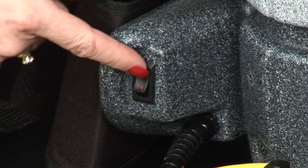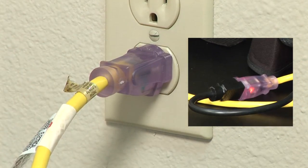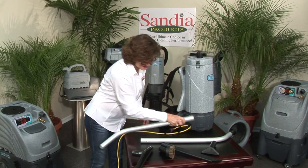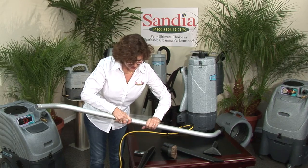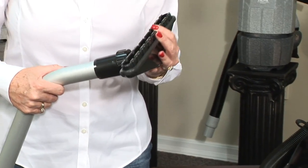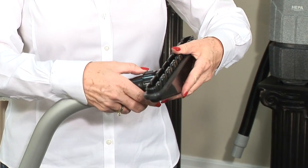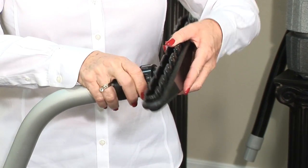Verify that your on/off switch is in the off position and plug the extension cord into the wall receptacle. Take the aluminum wand and remove the protective cover. Join both ends of the wand so the button lock snaps into place. Take the 14-inch floor tool and insert it into the plastic receiver located at the end of the aluminum wand, tightening down the tool until it fits snugly yet is able to rotate.